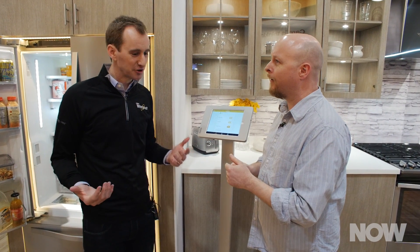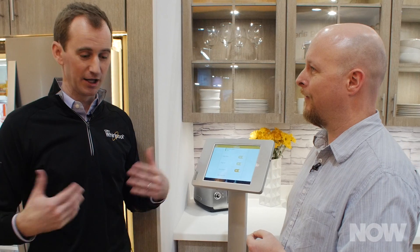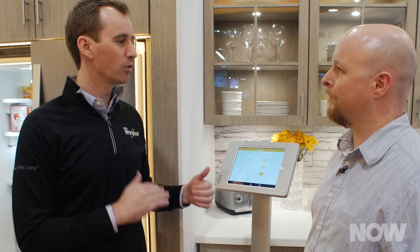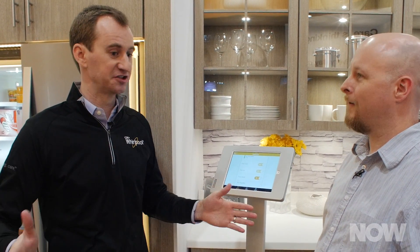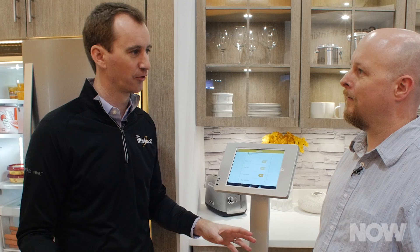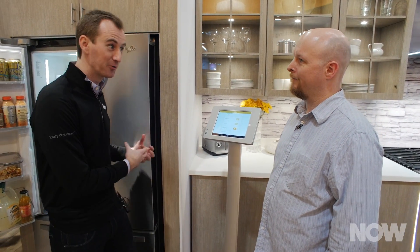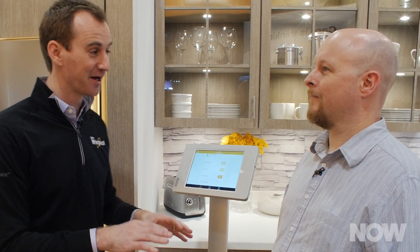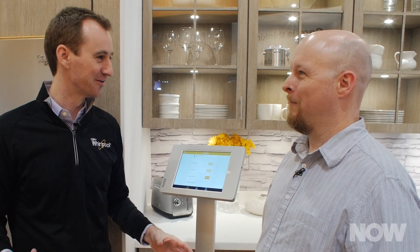Simple things like if you forget to close the door, the fridge will let you know — give you a heads up that the door might be ajar. Another neat feature: let's say you're gone at work all day and the power goes out for six hours and turns back on just before you get home. Normally you'd have no idea the power was out all day and your milk was sitting there. Now it notifies you that the power went out, so you can check that milk before you pour yourself a glass.